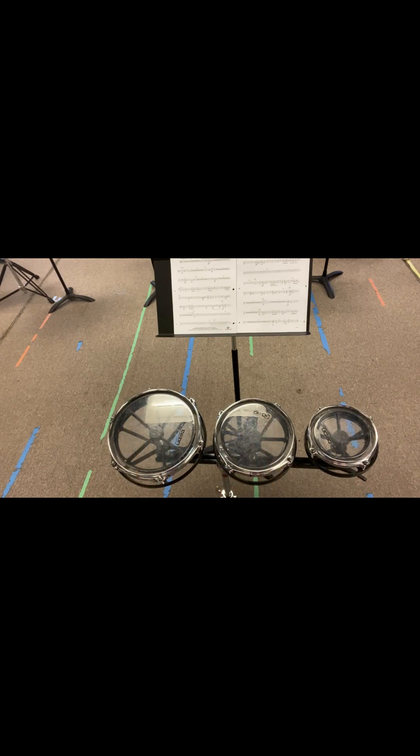Now we are going to jump to bar 60, 61, two, three, 64. Okay, 64. One, two, here we go. One, two, four. One, two, three, four. We'll just count these all out. Three, four, one, two, three, four, one.